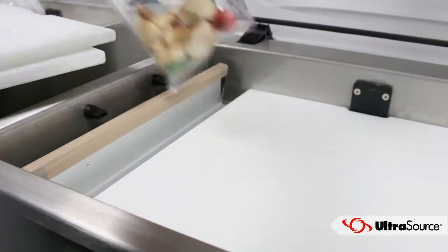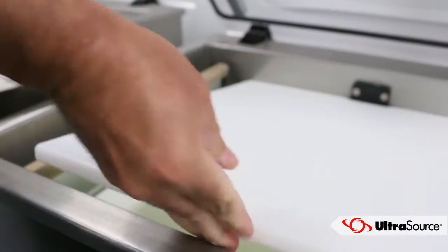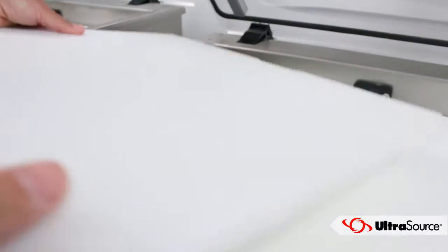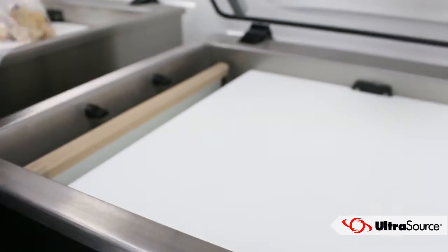When placing product in the machine, try to have the middle of your products align with the seal bar. You can add and remove the filler plates included with the machine for proper product placement.